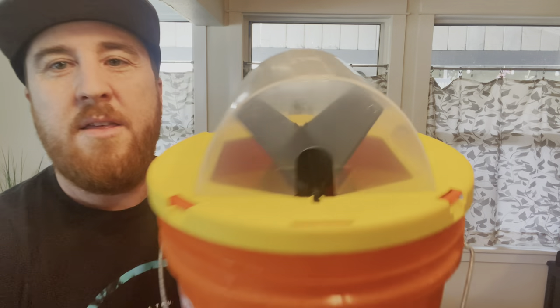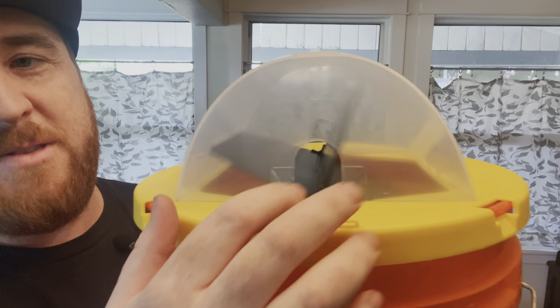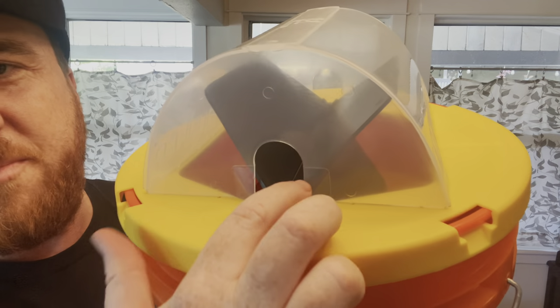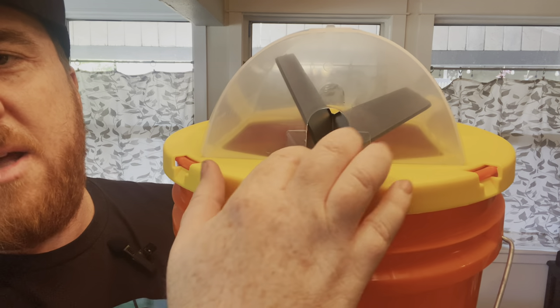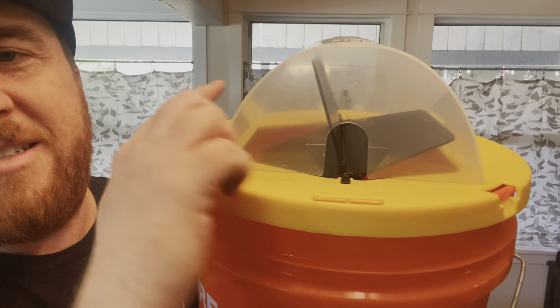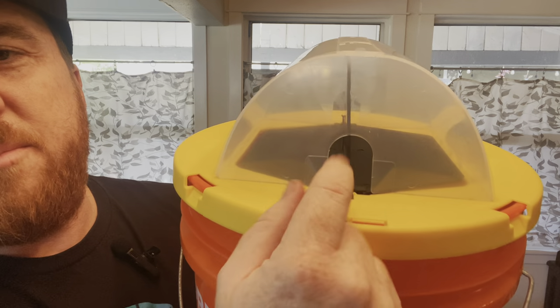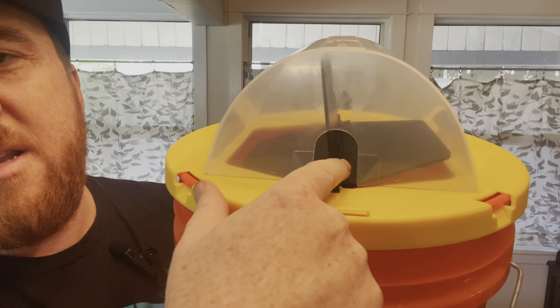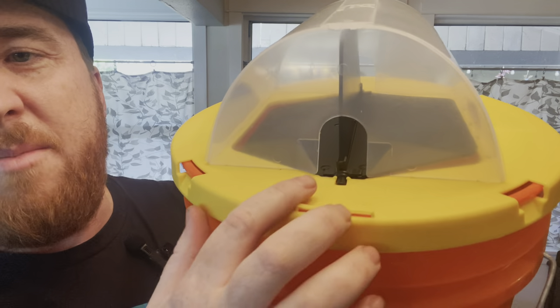The best feature is this paddle — it spins really well, almost like it's on bearings even though it's not. With this design, as the mouse comes up, you put peanut butter on the center and on the tip of each paddle. You take the side pieces off first, put some peanut butter on, and when the mouse steps on it, the paddle spins and the mouse just falls right down into the bucket.